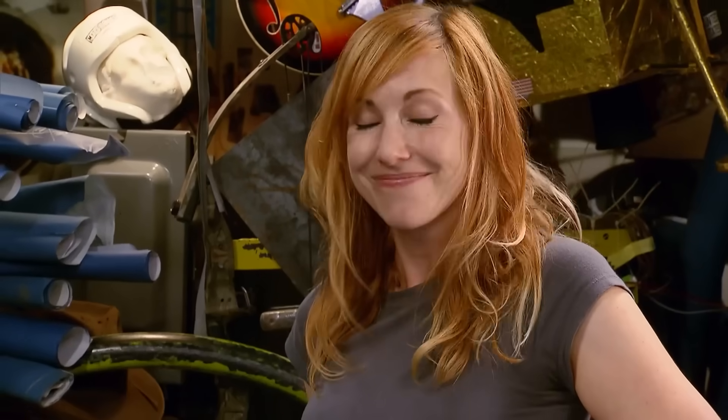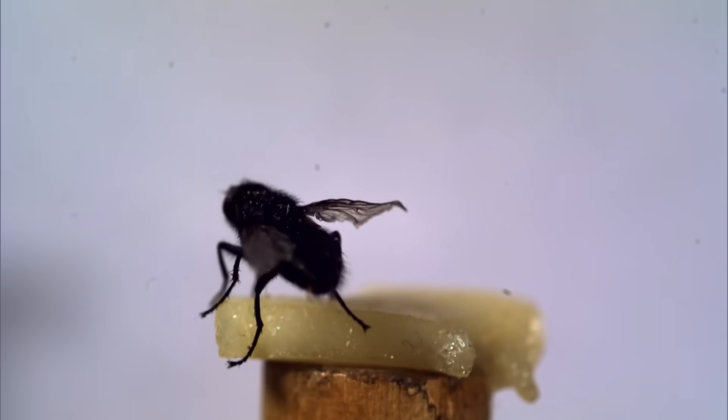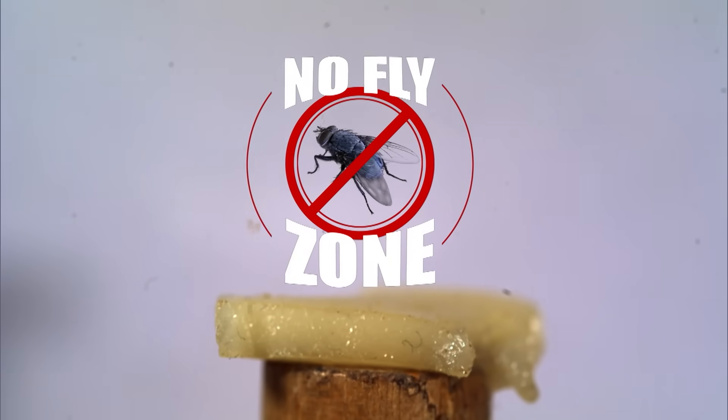So first up, the myth that water repels flies. Finally we're testing this one — it's been going berserk on the fan site forever. The myth being that if you want to repel flies from your property, you just hang a bunch of clear bags of water. No additives, nothing else, just water. That's insane. According to the fans, this is a no-fuss, no-buzz solution. But could H2O alone really create a no-fly zone?